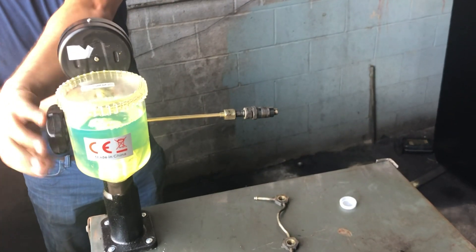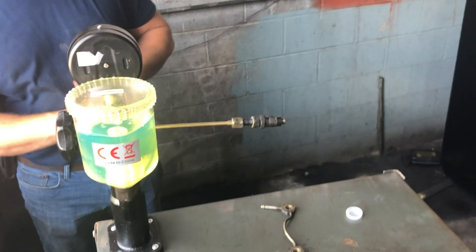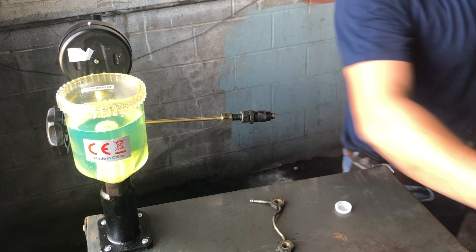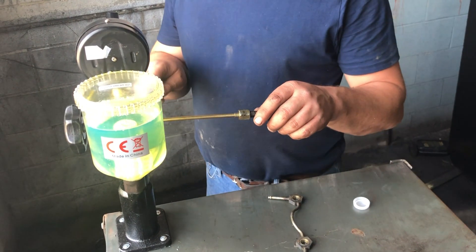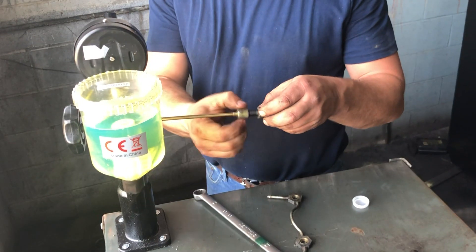I never really condone fast forwarding through any of our footage, but definitely on this one go ahead if you feel that you must — it is seizure-level bad. I purchased this injector tester on Amazon and I just wanted to test the pop-off pressure on these, because I thought the old injector springs were probably weak. I was right — the old ones popped off somewhere around four or five hundred psi.